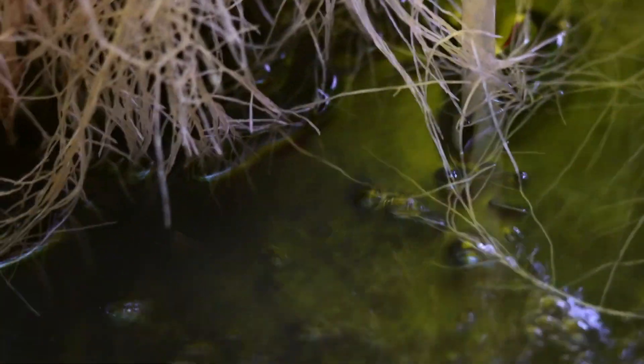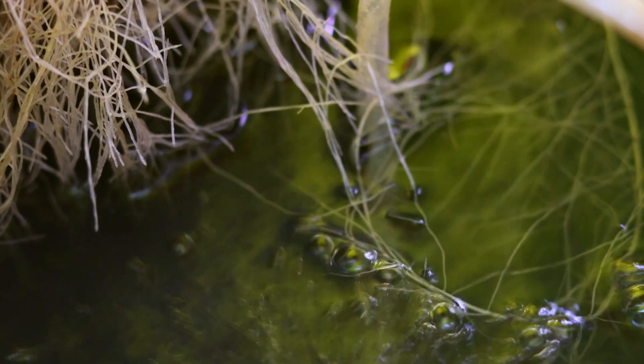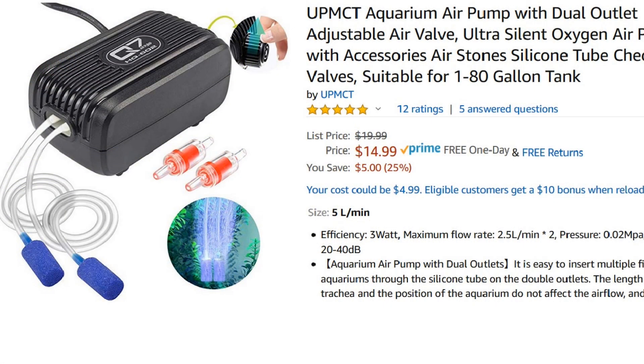In a deep water culture setup, the plant is suspended above the water with most of the root system submerged into the water. The water needs to be well oxygenated so that the plant doesn't drown. This is similar to when you grow in soil — the soil also needs to be oxygen rich and not compacted. To get oxygen into the water, we use an air pump and an air stone.